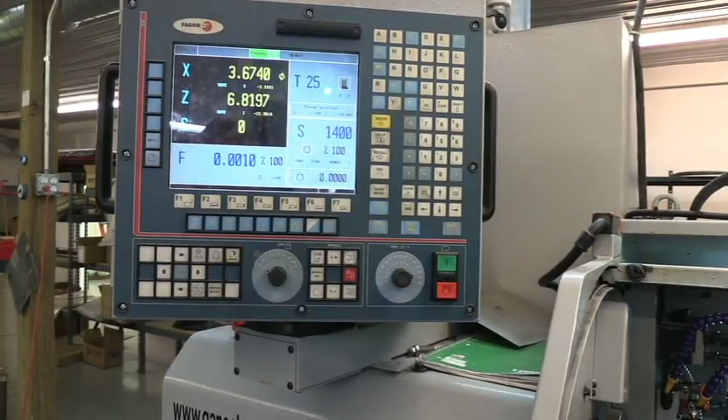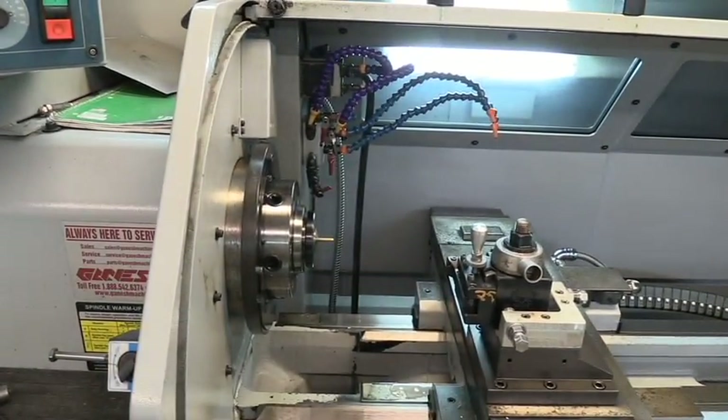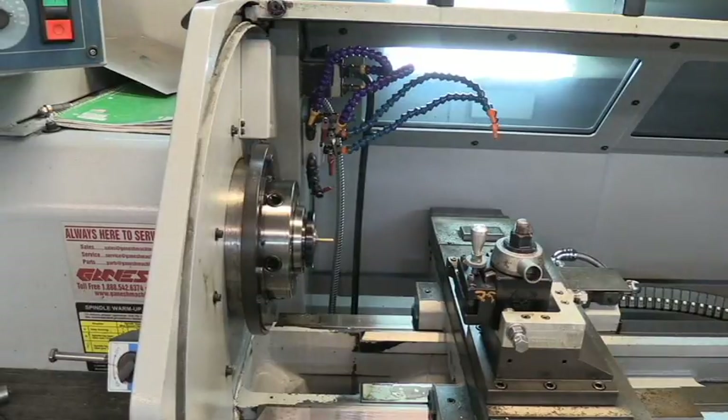I've got programmed in here now a small little detent ball. I made these balls with a shoulder on them — they almost look like a top hat. I'll show you what one looks like after we make it. The material is set to the correct length; I've got a little stop that I used to set that with. We're ready to run this first part.